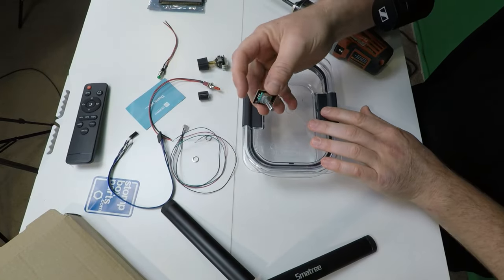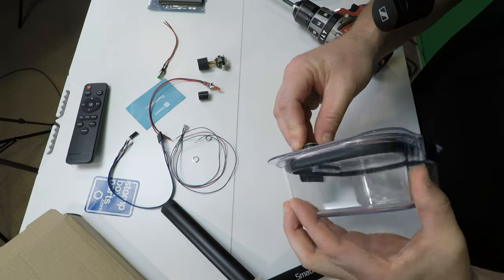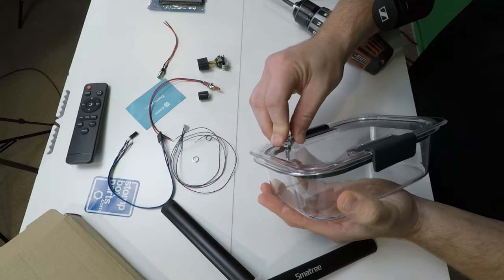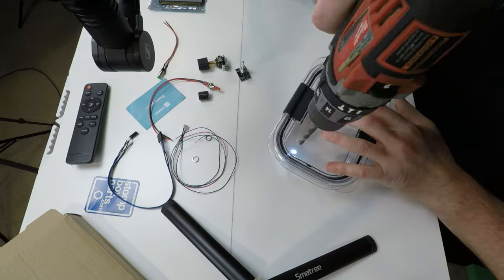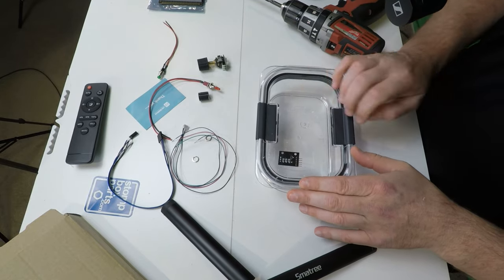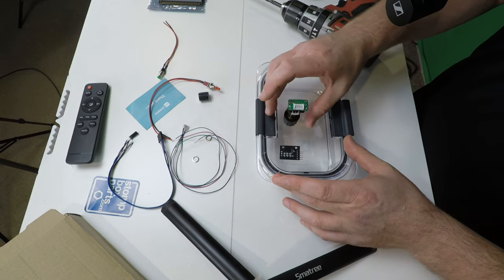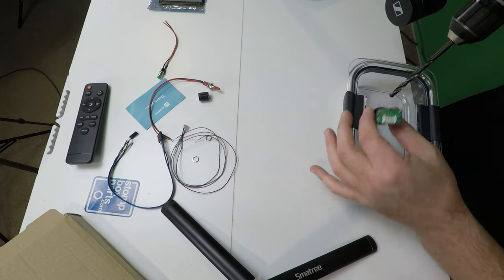Alright, there we go. There's our first hole so we can test. And the hole is just a little bit undersized, so let's egg that out a little bit. Alright, so what I'll do now is I'll place my first encoder there and I'll just stick it in the hole so I can see just how far away it's going to be from my second encoder. We'll now drill the hole for the second encoder right next to it.